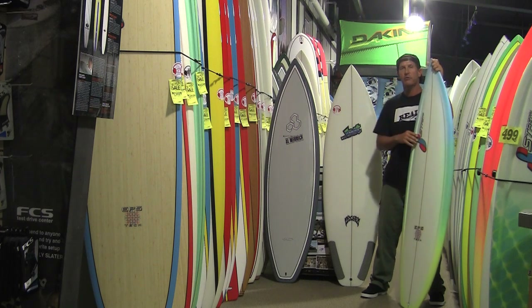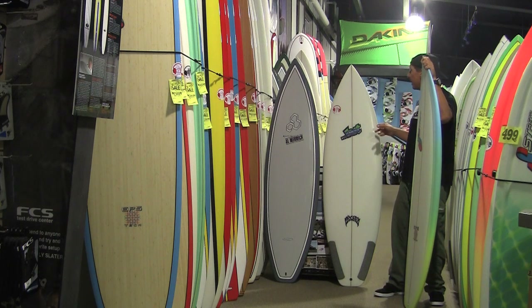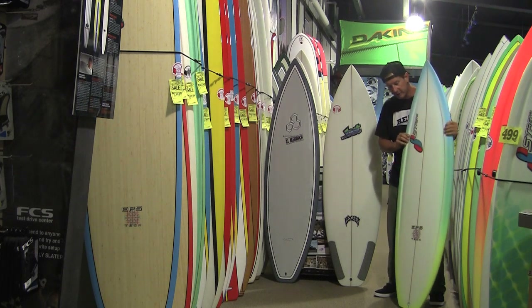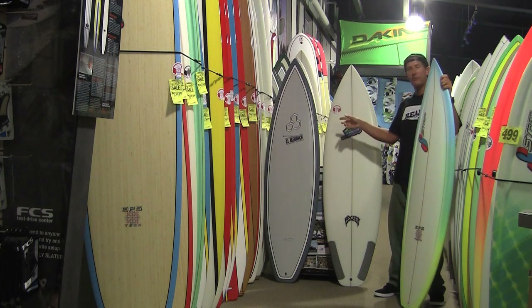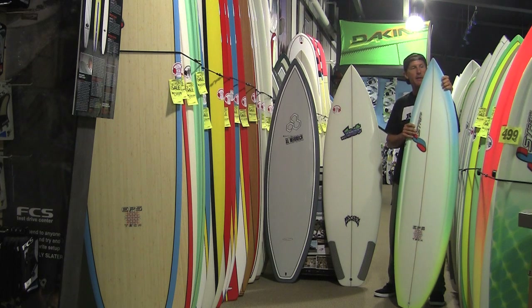The three surfboard constructions we're going to talk about are polyurethane polyester construction — a lot of times you'll see that abbreviated PU poly. The next one is EPS epoxy, which is what I'm holding right here. And then we're also going to talk about sandwich epoxy, which is the Channel Islands board there on the end of the line.